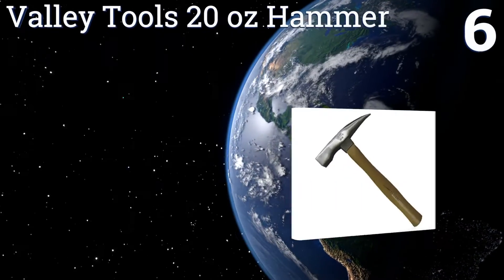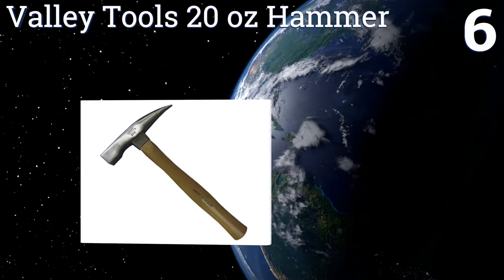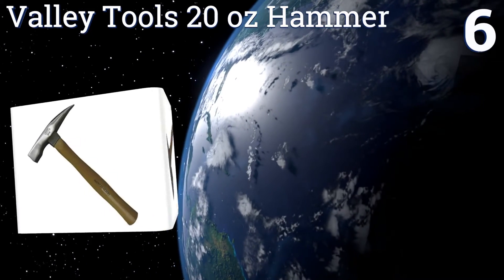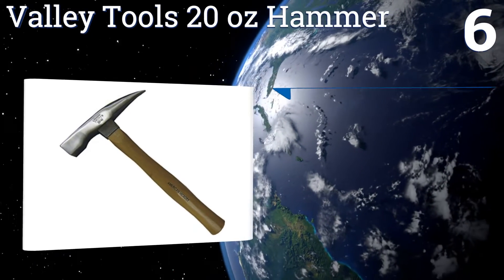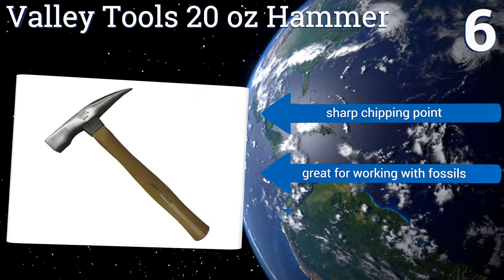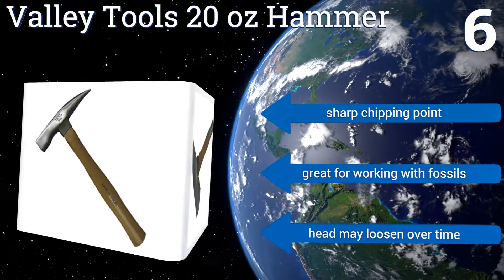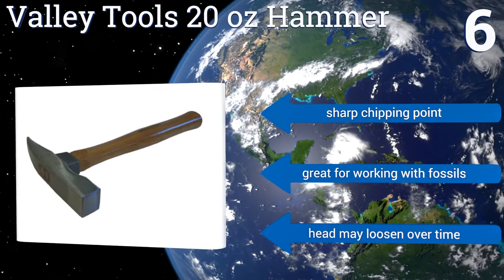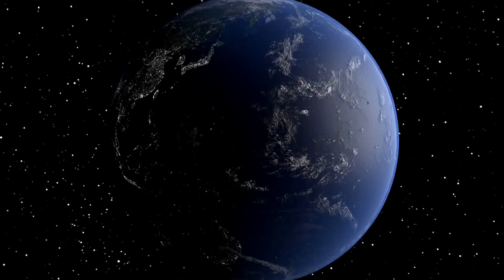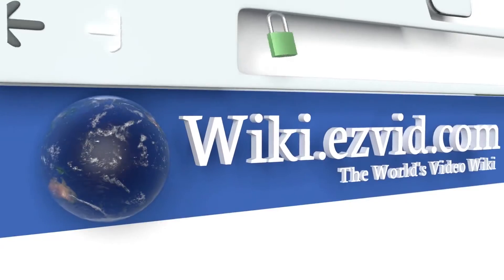Coming in at number six on our list, with a beautifully crafted hickory handle, the Valley Tools 20 ounce hammer will have you looking like Indiana Jones in no time. It's certainly one of the most stylish models out there, but it doesn't sacrifice on ruggedness either. Featuring a tempered head for power blows, it includes a sharp chipping point and is great for working with fossils, however the head may loosen over time.